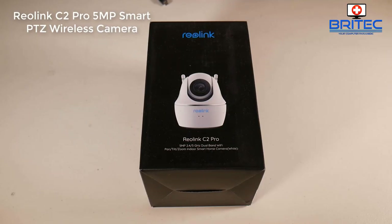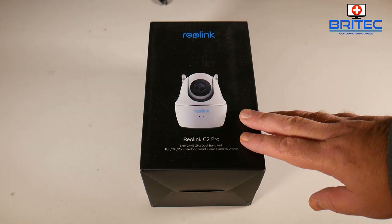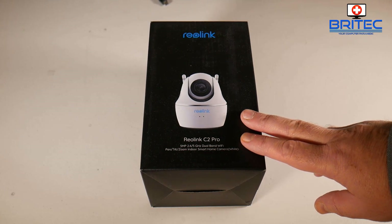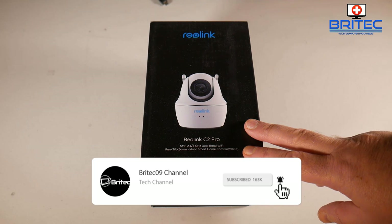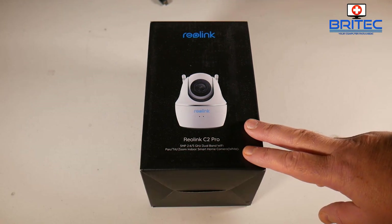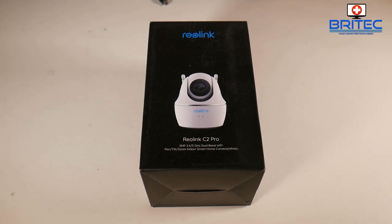Here's another video for you — this is the Reolink C2 Pro 5 megapixel smart PTZ wireless camera. This is a very powerful high definition wireless camera which you can use for security in your home, and if you haven't got any sort of cameras in your home, something like the Reolink C2 Pro is a very good camera to consider buying.